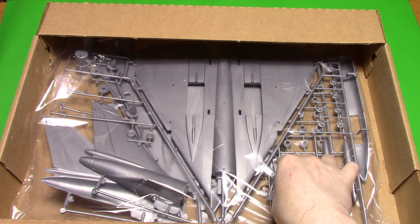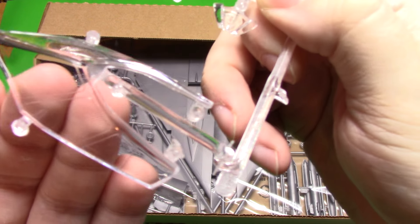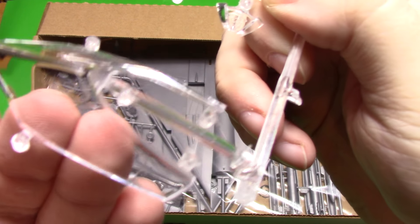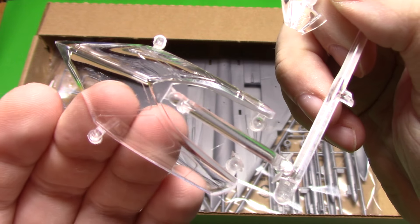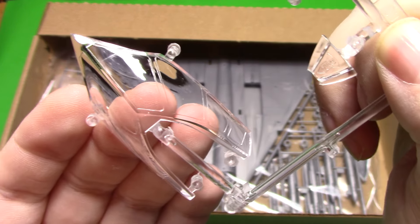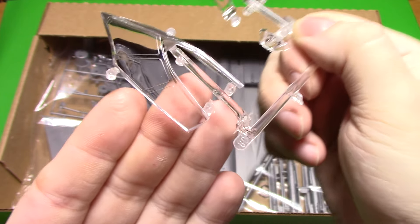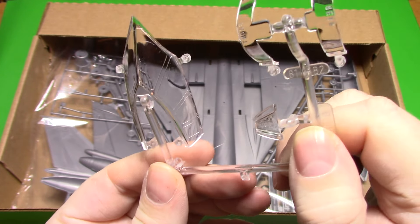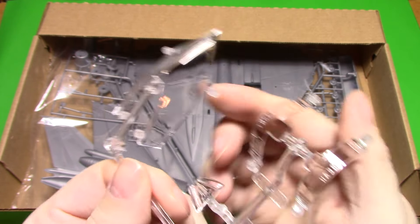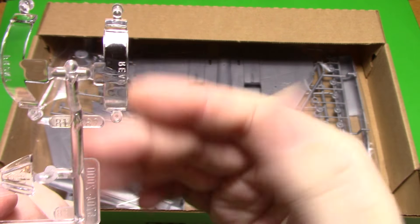We'll have a look at the canopy glass - it's actually quite beautiful for a Monogram kit. It's very, very clear - crystal clear. That's one of the best Monogram canopies I think I've ever seen. It's pretty much perfect.